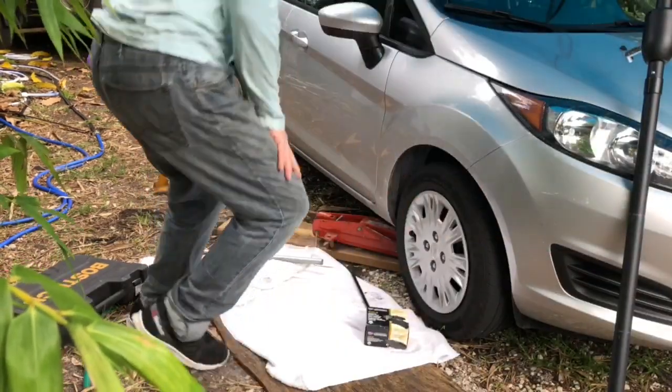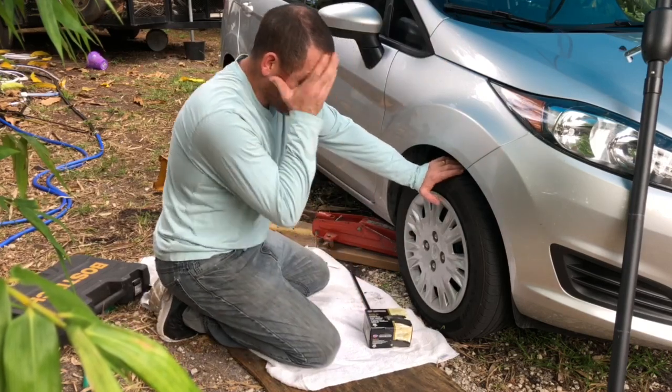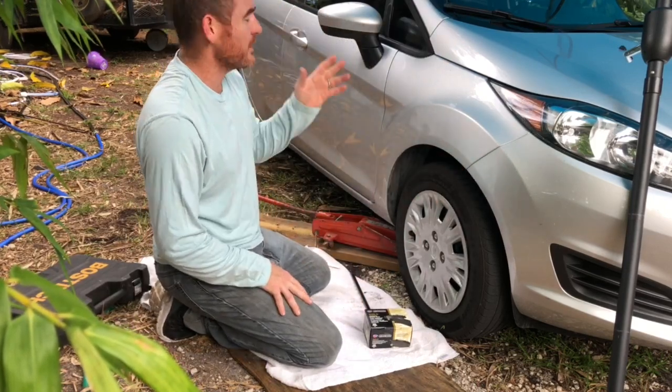Hello my friends, today I want to go ahead and change the brakes on this car right here. I have an umbrella so I can have some shade while I work.